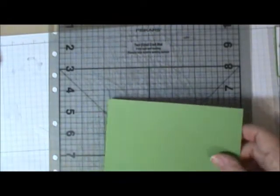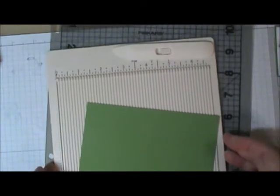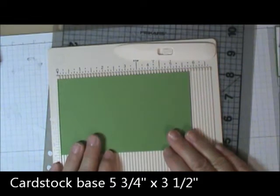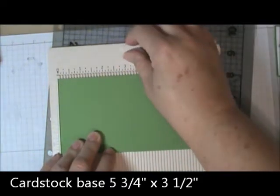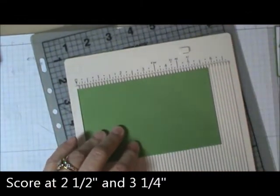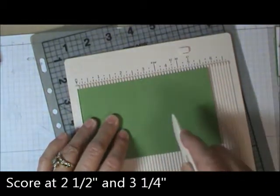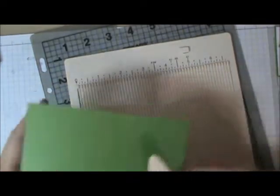Okay, so to start with, for your base you need a piece of card stock — let me get my scoreboard here. A piece of card stock that is five and three-quarters by three and a half. And that's all the scoring you have to do.